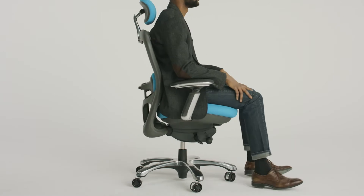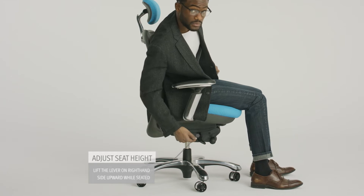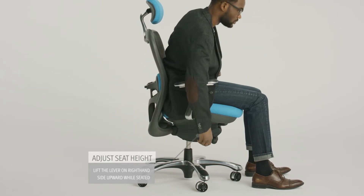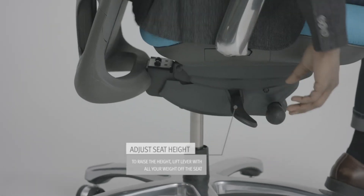Start by adjusting the height of your seat. To lower, turn the lever on the right-hand side of the chair upwards while sitting. To raise the height, turn the same lever with all your weight off the seat.